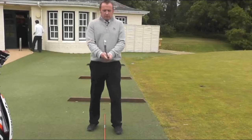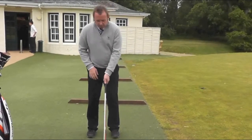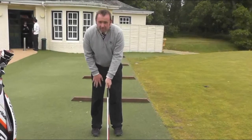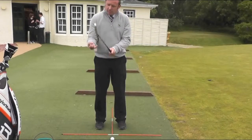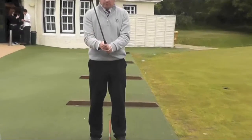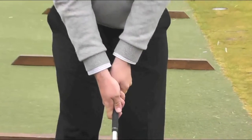Last but not least, we are looking to create a grip where both hands work together. The left hand goes on top of the club with the thumb favouring the right side of the shaft. The right hand goes underneath, held mainly in the fingers, with the fleshy part of the right hand covering the left thumb, so that when you put the hands together the two work as one unit.